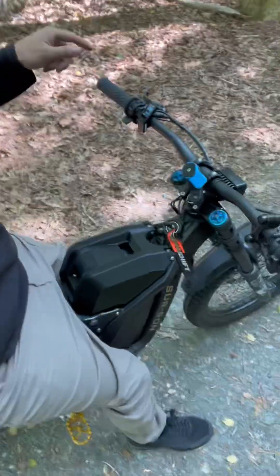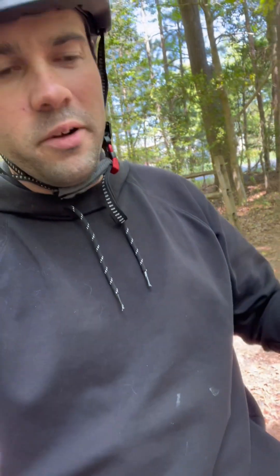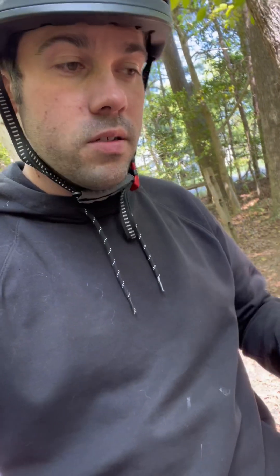Alright guys, I'm out here on the X9000, just having fun out here. So far the motor has not gone over temperature at all. My throttle is very responsive — no hiccups, no issues on the display. I'm going to be ripping it up and down these trails and see what kind of footage we can get.